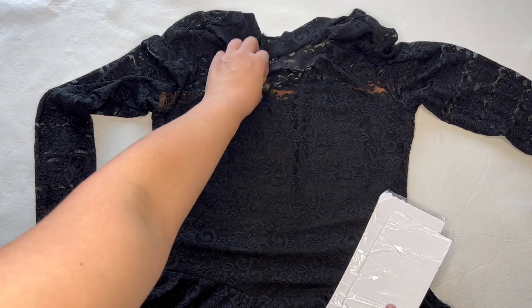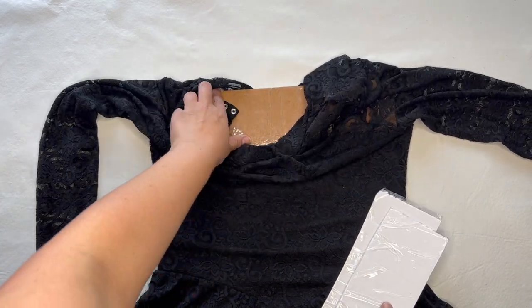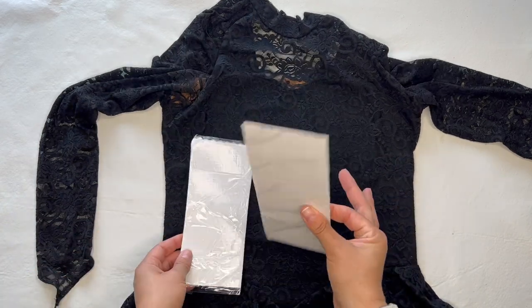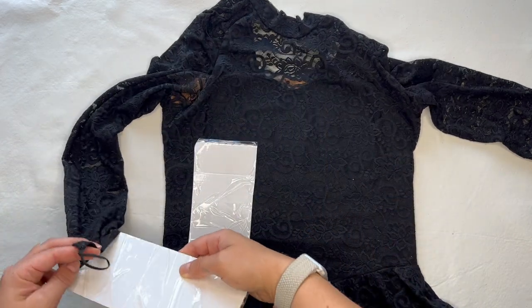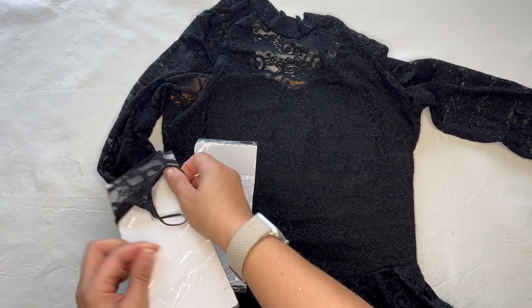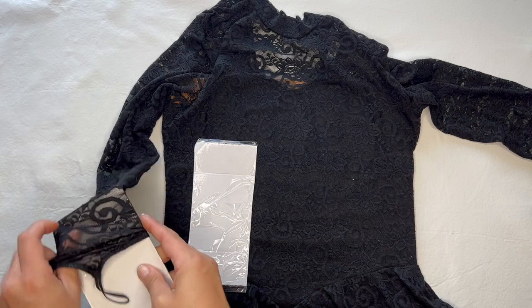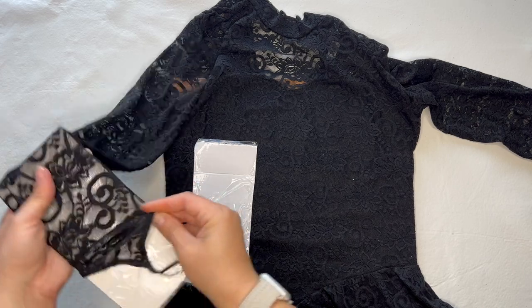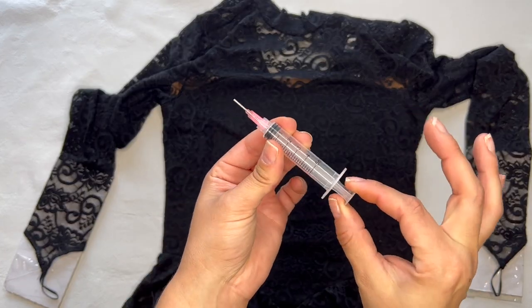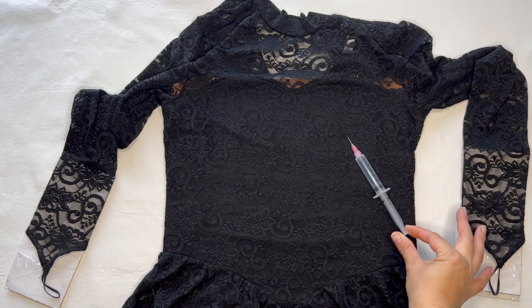Let's get this project started. I have the dress laid out with a piece of cardboard covered in packing tape between the layers, and I'm going to do the same thing with the wrists because I'm applying stones there. I use this so the glue doesn't seep through the layers and glue the dress together. I cover it in packing tape because it makes it really easy to peel the glue off once it's all set.